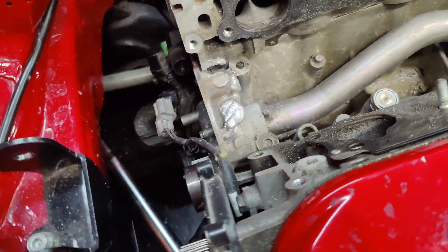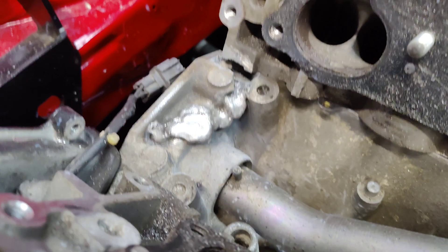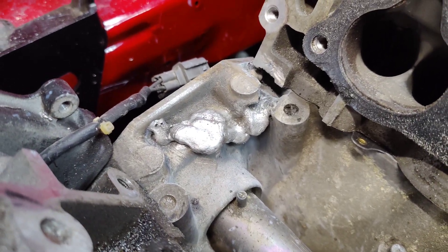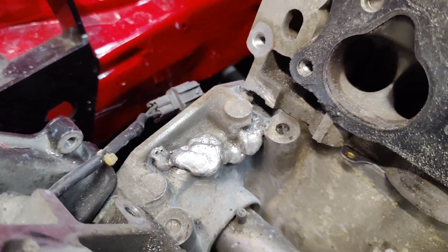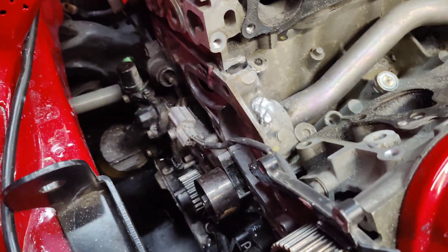I got the whole thing welded around. It's not pretty but it's welded, and you won't be able to see that anyway.